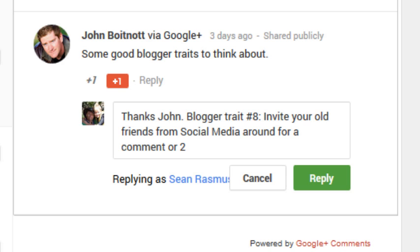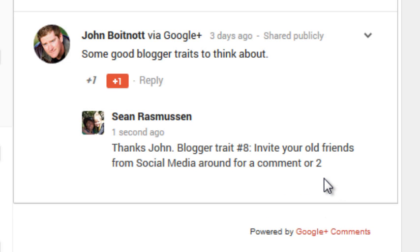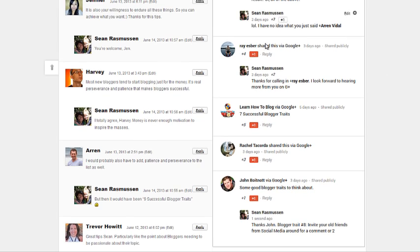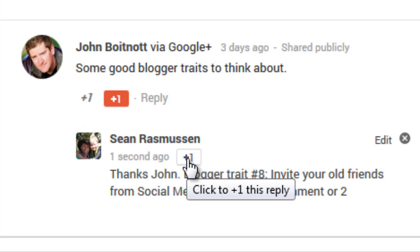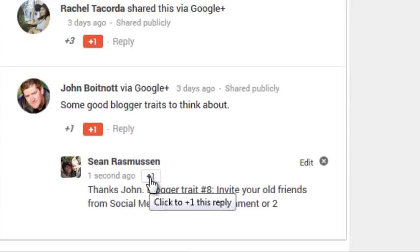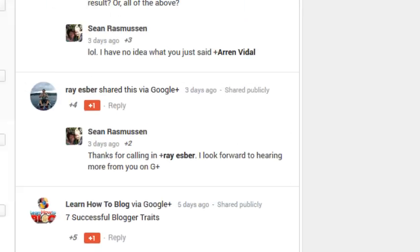This Google Plus plugin becomes very interactive. People can come along to this comment thread and plus-one comments as they like. Can you see how Google, when they look at this, is seeing the interactiveness of the comment thread itself? That would have to give you a real good advantage in the rankings.